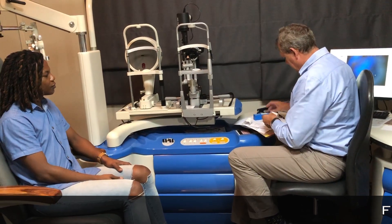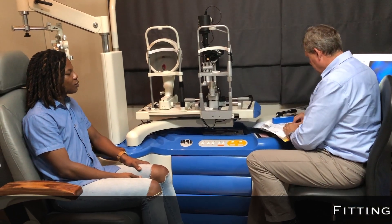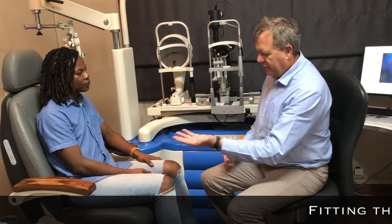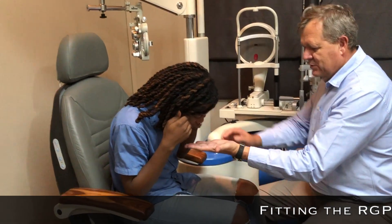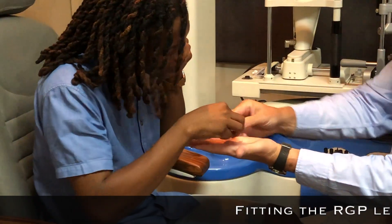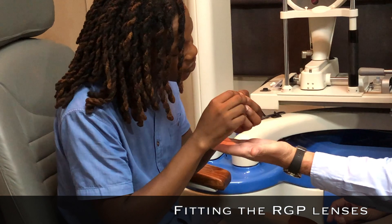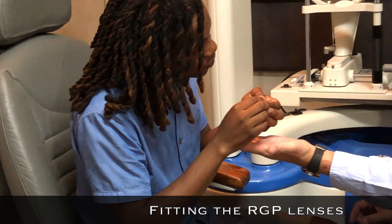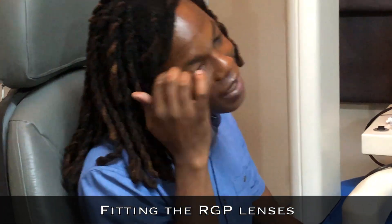So this is a hard lens. The diameter is nine millimeters, so it fits only on the colored part of your eye. It's very, very small. You can feel it's hard, so it's not easy for it to pop out, but it does. It sits quite stable. If you rub your eye and blink, it can pop out.